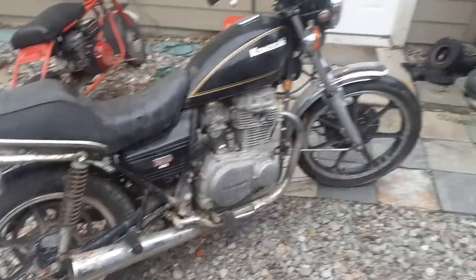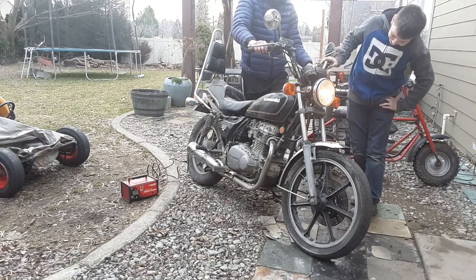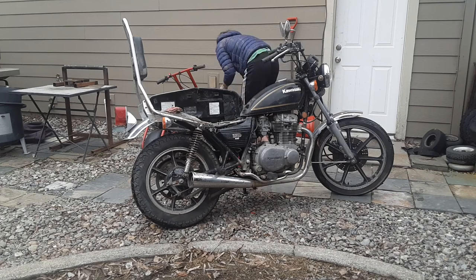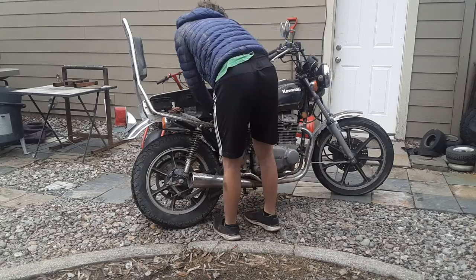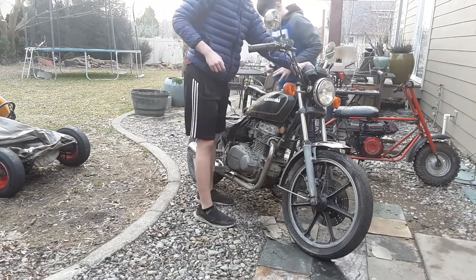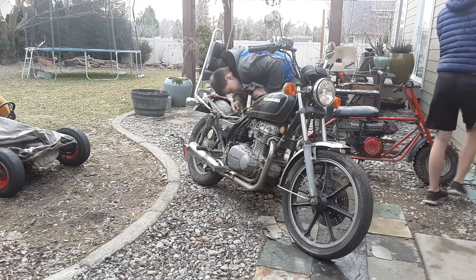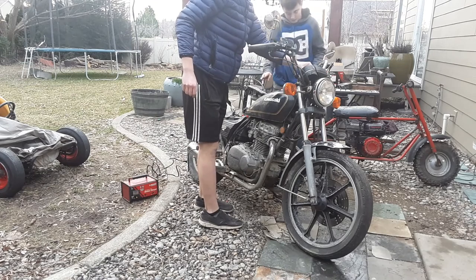Today, we get started on the Kawasaki 440.